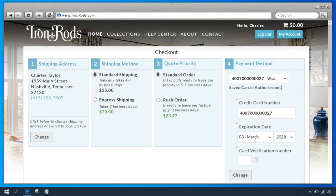Box 1 is where you enter your shipping address. If you've ordered before, you'll see your default shipping address in this box. You can click the Change button to add or edit an address, or to switch to local pickup. Box 2 is Shipping Method. Standard shipping is selected by default, but you also have the option to upgrade to express shipping.